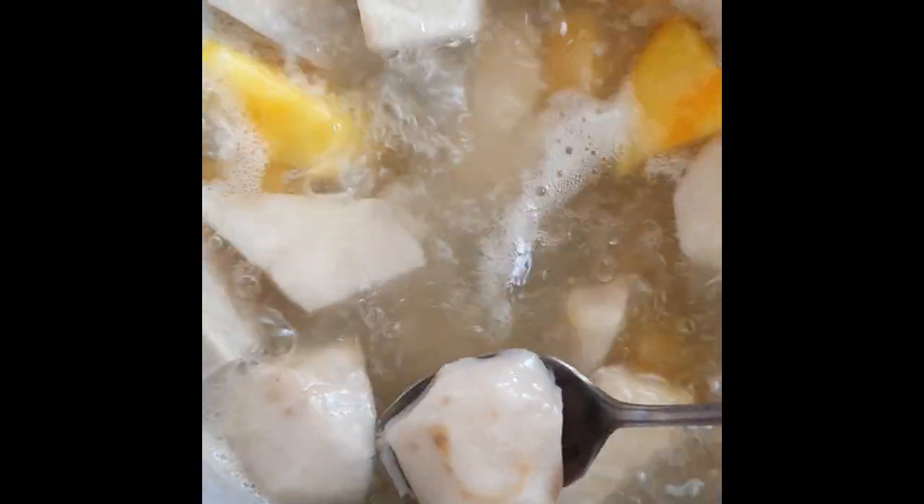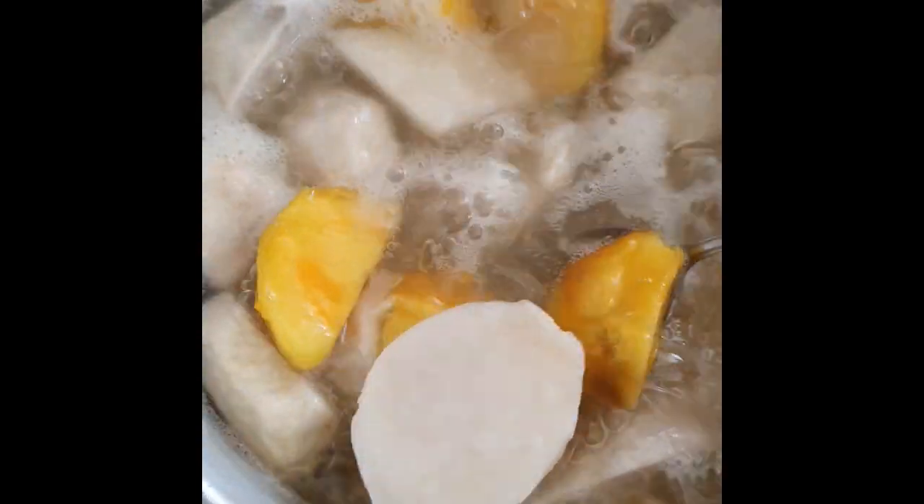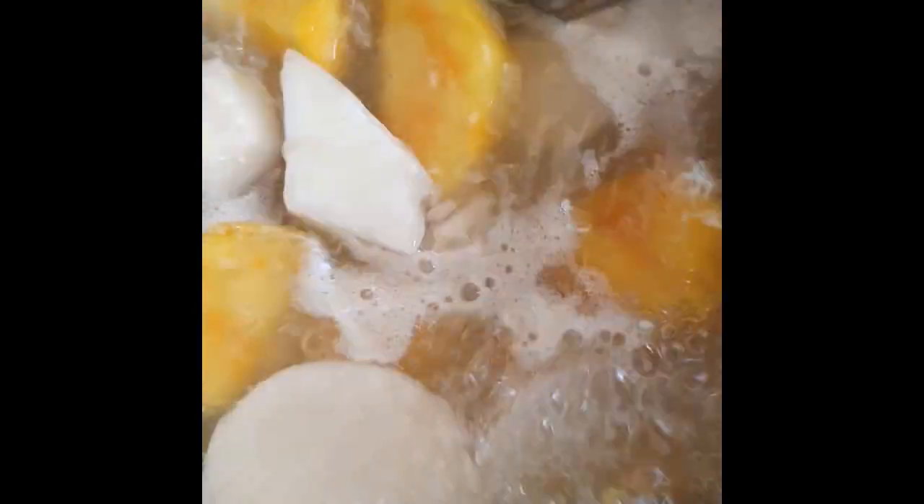These are root vegetables, or what we in the Caribbean call provision. See the description box down below for more details. So I've gone ahead and peeled, washed and cut up into chunks and put to boil. Add about 1 teaspoon of salt.